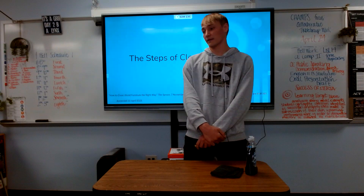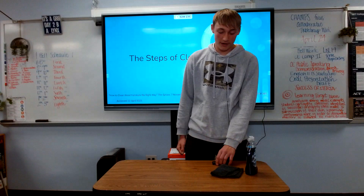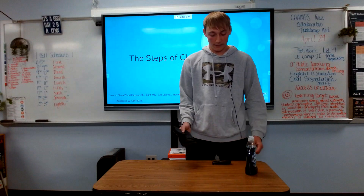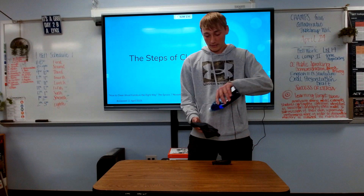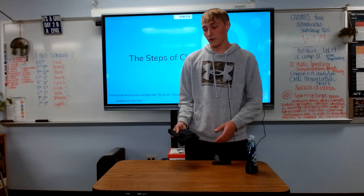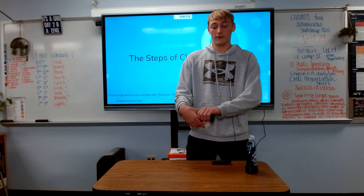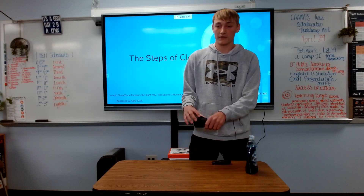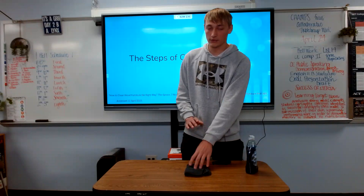Now let's talk about the steps to cleaning off a table. If you are at home, you could use a washcloth, soap, and warm water. You would put a little bit of soap on the washcloth, run it under warm water to mix in the soap, and then wring out the washcloth over the sink so there wouldn't be too much water.